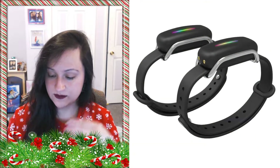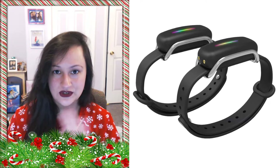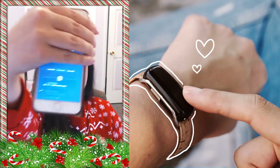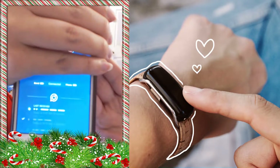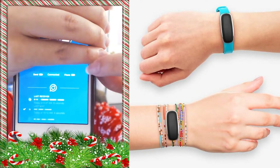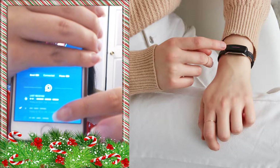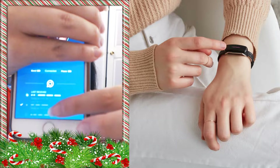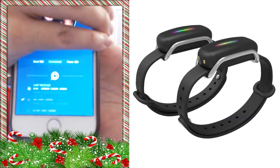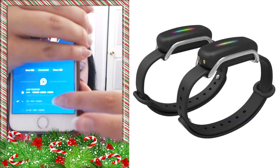When you open the app — I already have mine set up, so I am currently connected to Scott — this is the app. I'm just going to cover up our names. It tells me that we are currently connected, shows the phone battery and his Bond Touch battery. It also shows you the last received and the ones that you last sent.